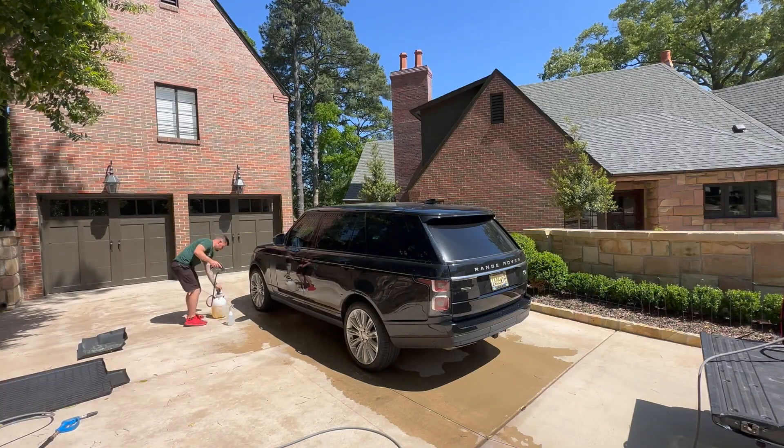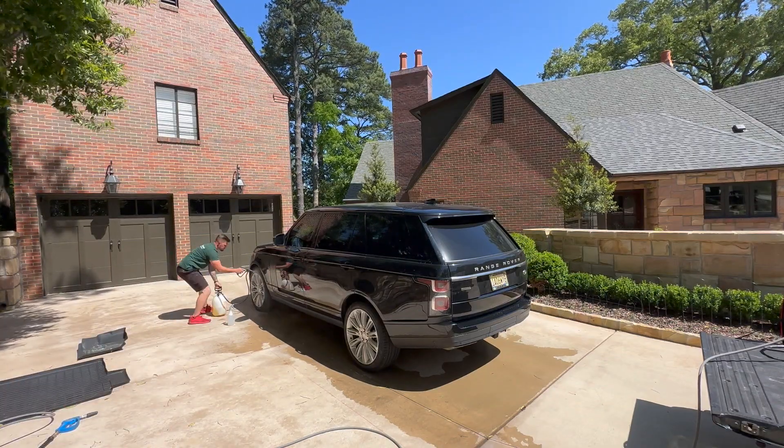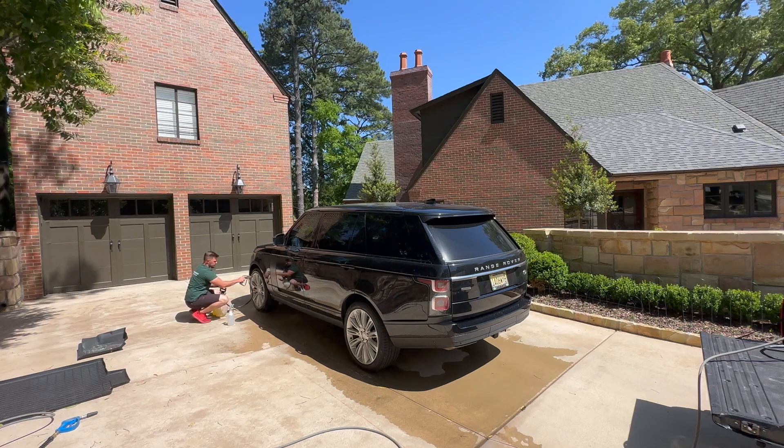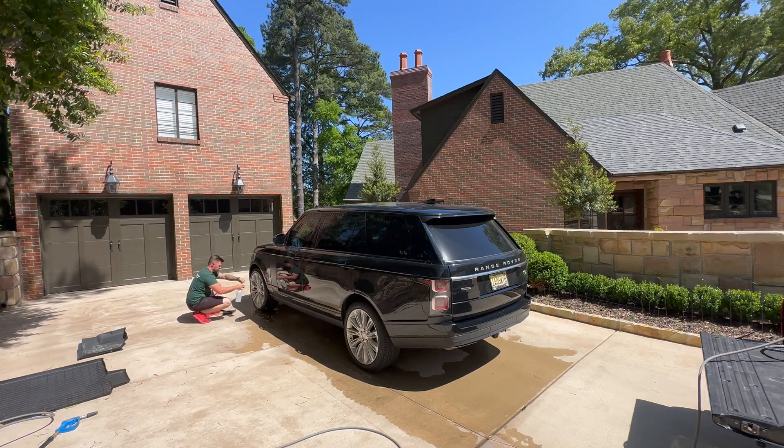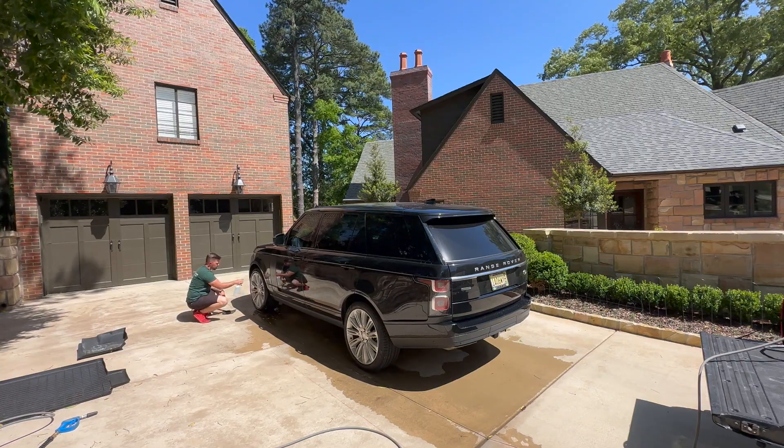What's going on YouTube? Nathaniel here with Birmingham Auto Pros. I wanted to upload a video to talk about the process in which I use spot-free water to do mobile detailing.